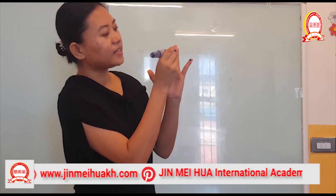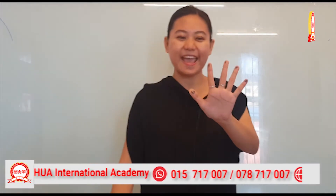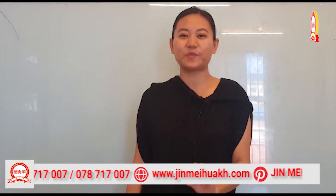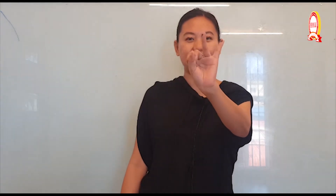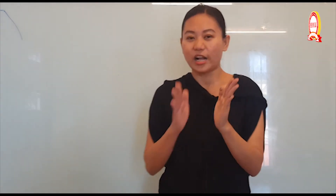A, E, I, O, U — see the vowels! Yay! Let's read together: A, E, I, O, U. I have vowels on my fingers — A, E, I, O, U. Good job! Very good!